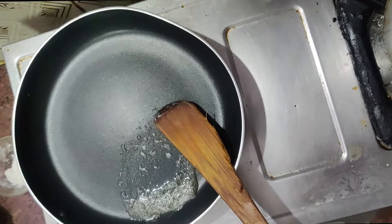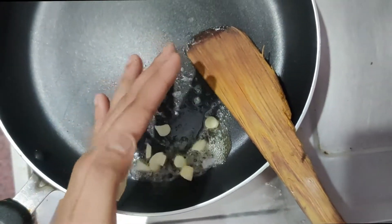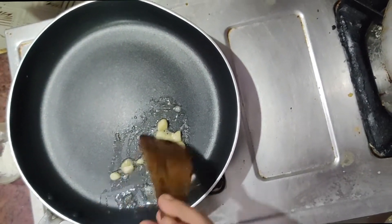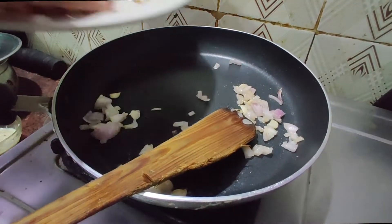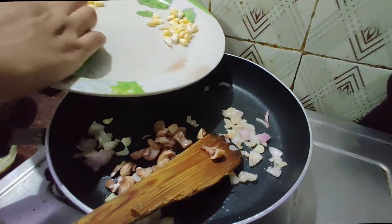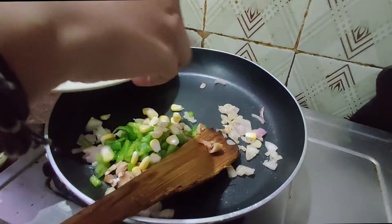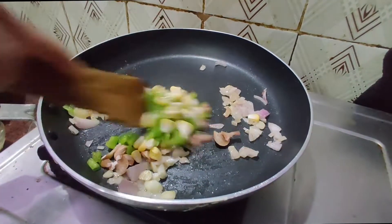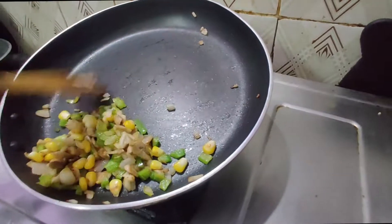Let's add a little butter. Add the onion, garlic, and carrot. Let's add the vegetables and wait for the vegetables to cook.